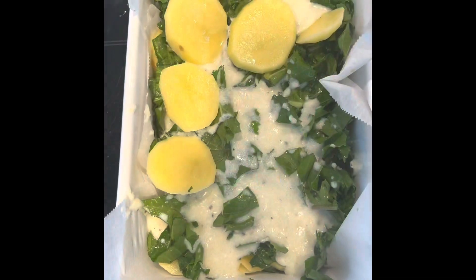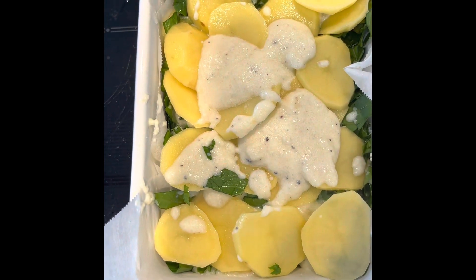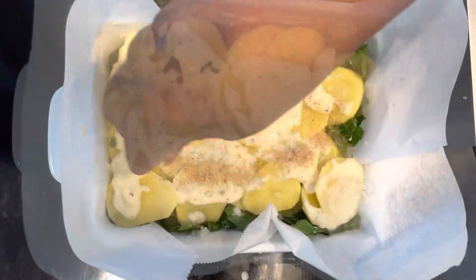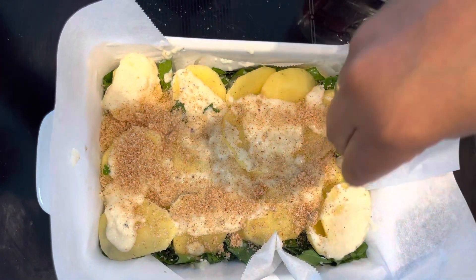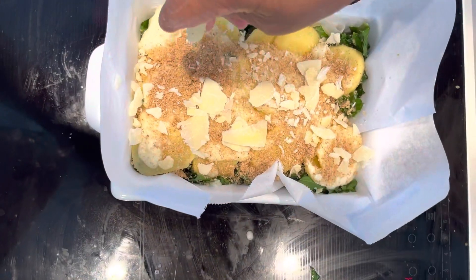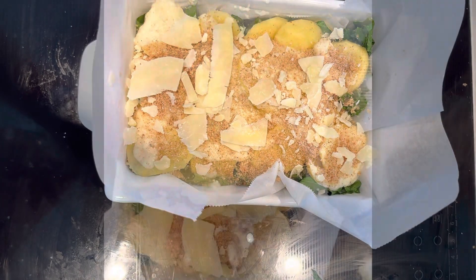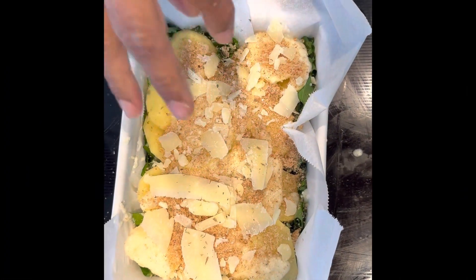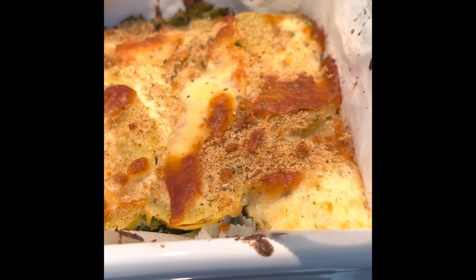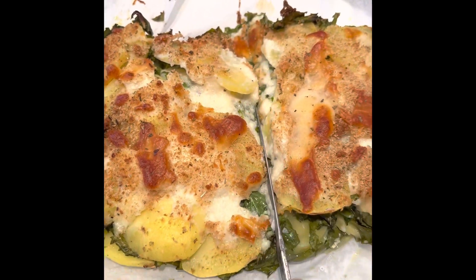Top up with the white sauce, continue the layering, and top up with bread crumbs and cheese. Bake at 400 degrees for 25 minutes. After baking, you can see a nice crispy crust.